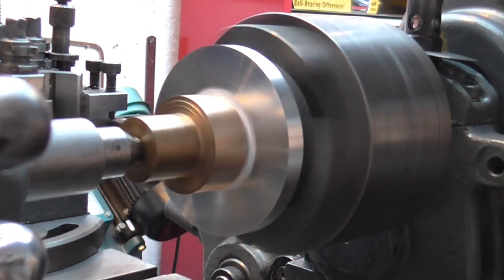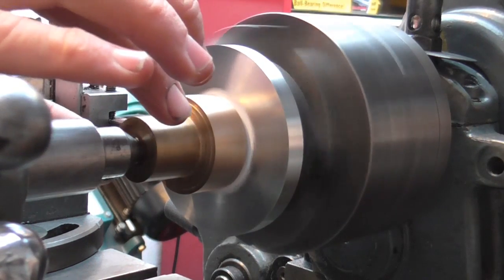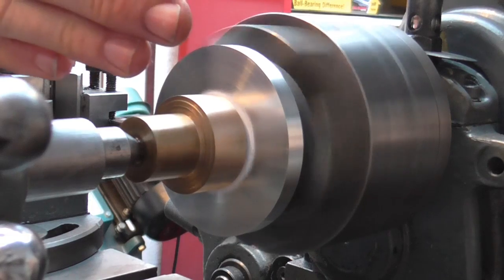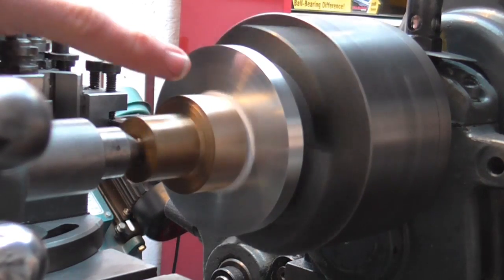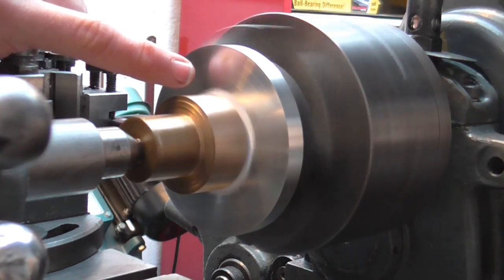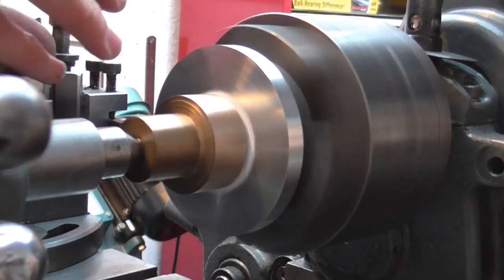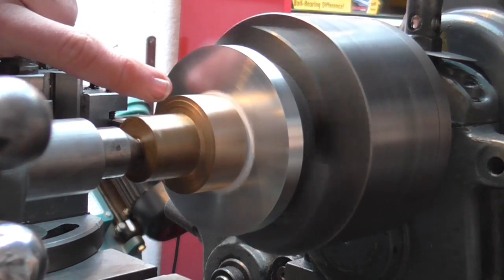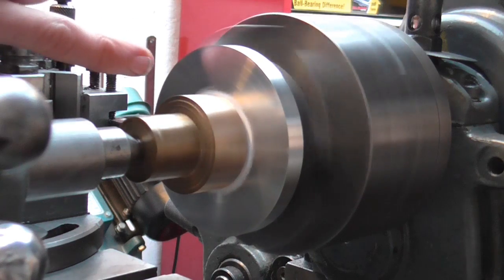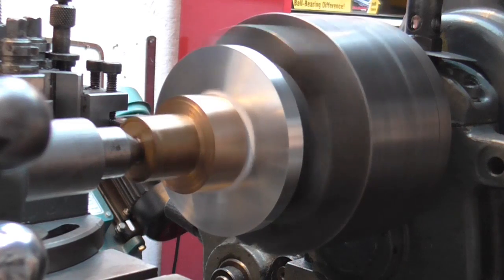That's all running nicely, and what I did there was to just back the tailstock off and re-engage it while it was running so it finds its true position. I've put a piece of paper in there, which improves the grip slightly, but the main reason it's there is that if this were to stop spinning it would start galling on the face of the aluminium — but with the paper it would just skid nicely. So I can now proceed to machine this down to diameter.